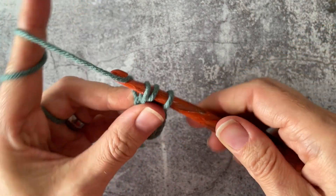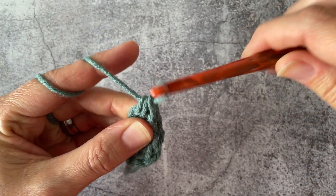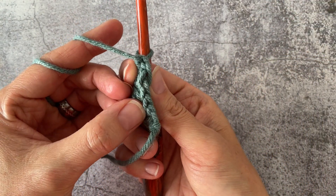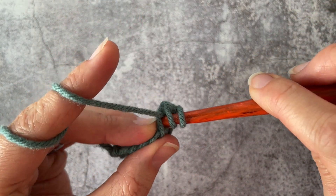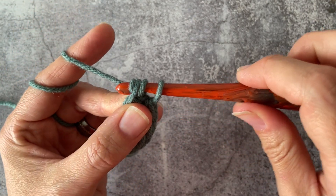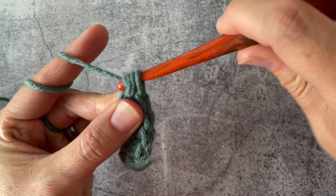Pull through one loop, pull through all three. Back again — looking at the bottom here, just coming together nicely. Yarn over, push it under those two, yarn over, pull up, yarn over one loop, yarn over three loops.